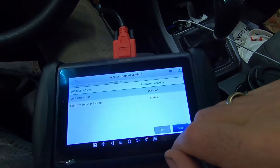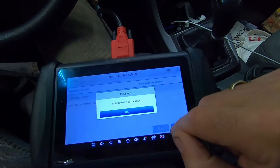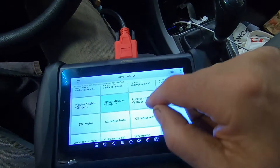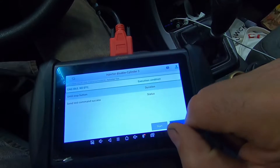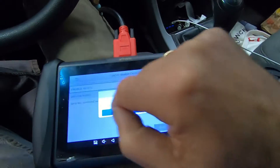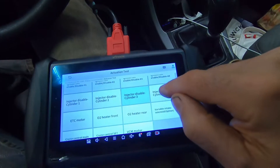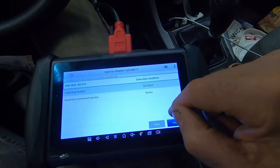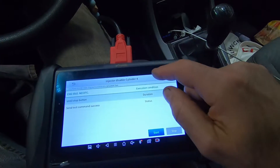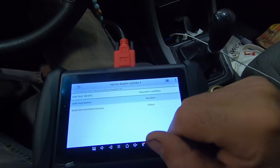Let's turn that off and disable injector two — yeah, much worse. Let's disable injector three — much worse. Now let's disable injector four. When you disable injector four, it actually improves the idle.